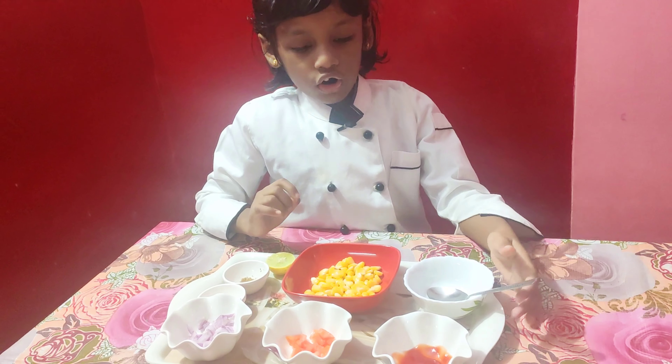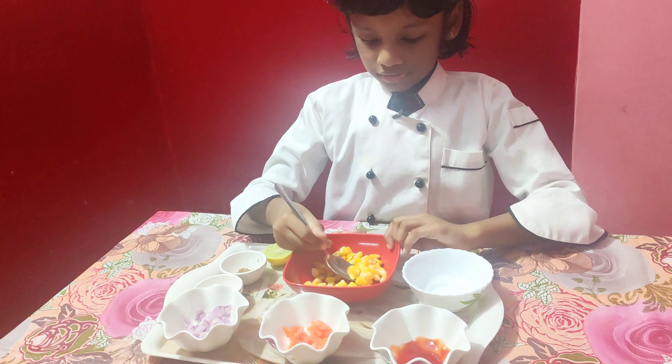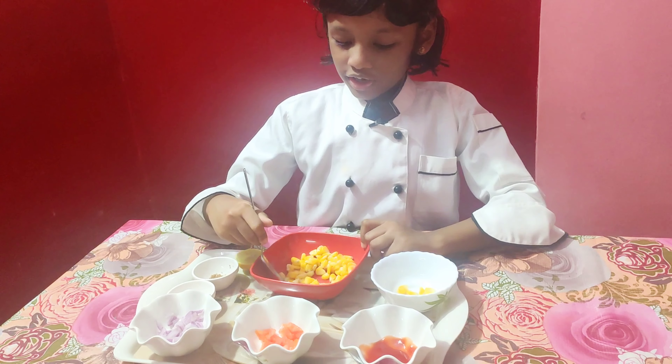First, we need corn. You have to put — make sure to put all the corn in.